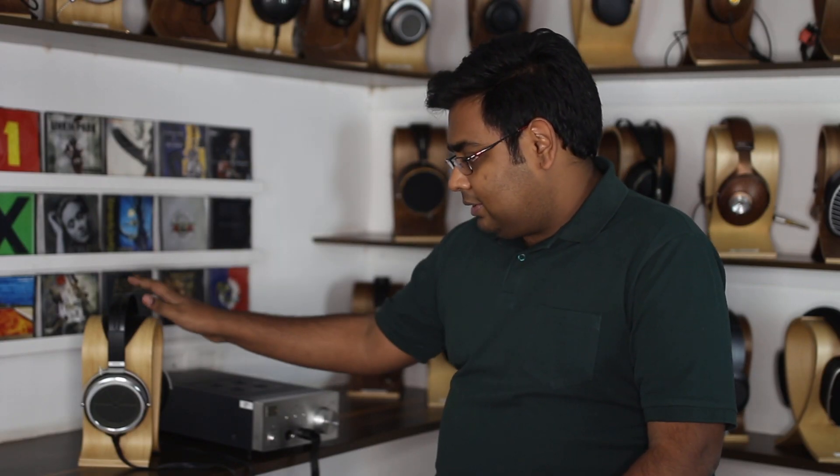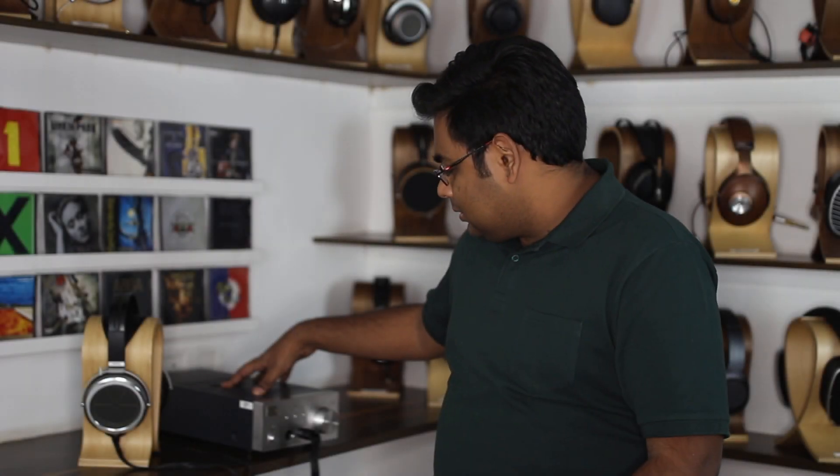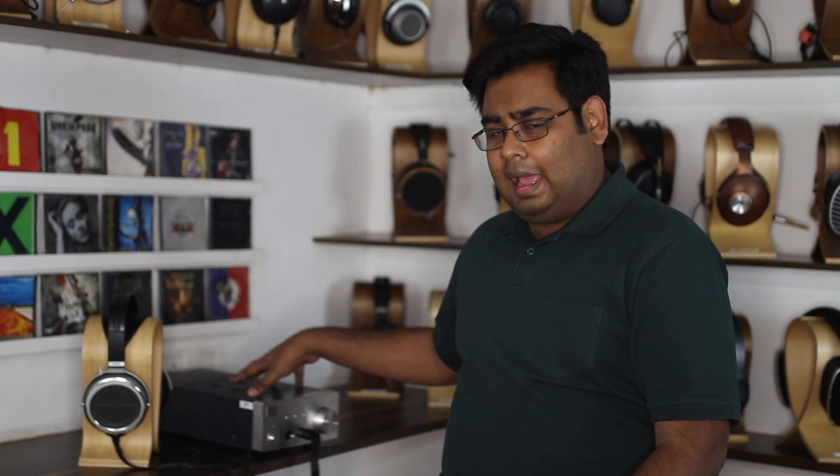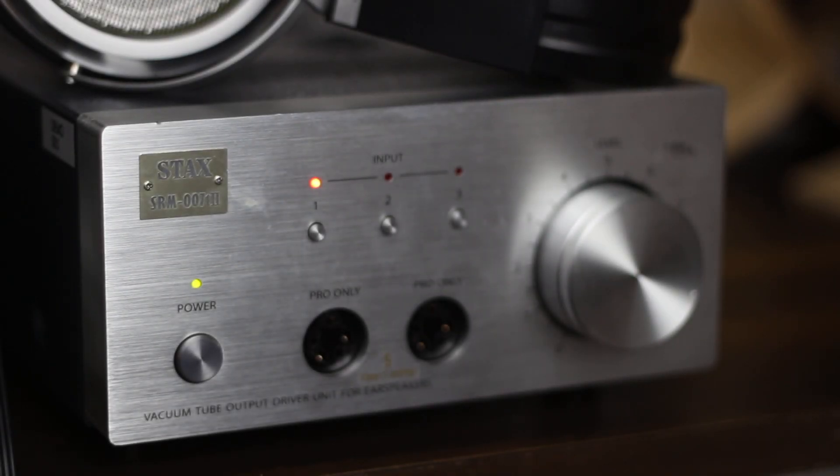This is my Stax SR009 electrostatic headphones. They're amongst the flagship headphones from Stax, who make some gorgeous electrostats, and this is the SRM007 Mark II from Stax, which is the driver unit or the energizer that is used to power these headphones.